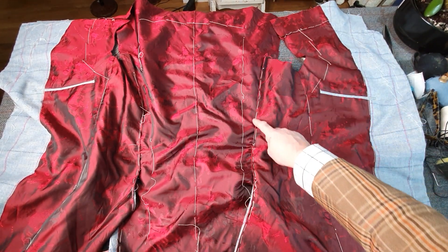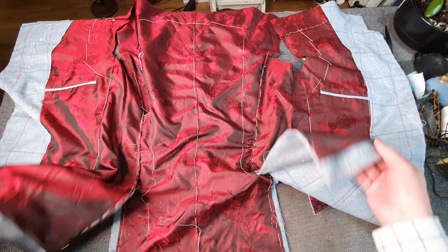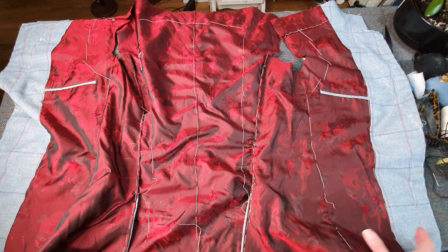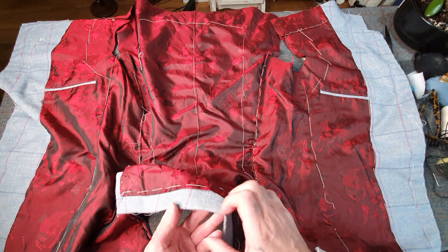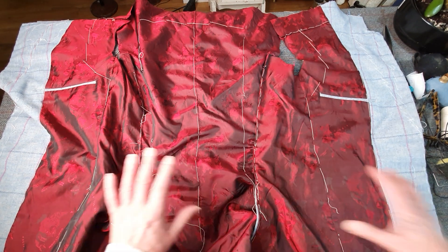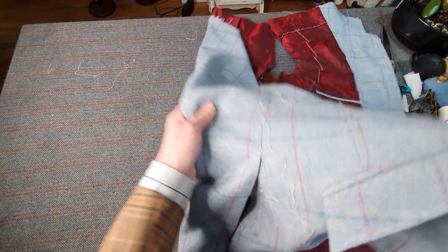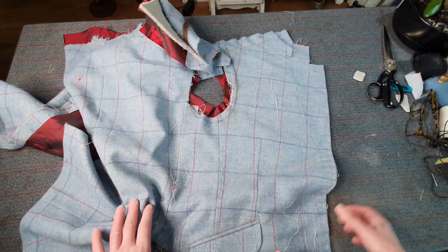All the linings are in now, and I have to hand-fell — hand-stitch down here the traditional way. I've got two vents; these are called side vents. So I'm going to be hand-stitching all down the side seams of the lining into the vents, and also hand-stitch across the bottom of the hems, which is the traditional bespoke way.